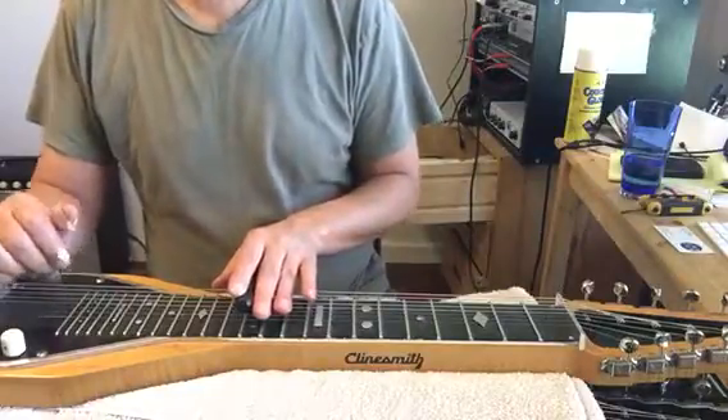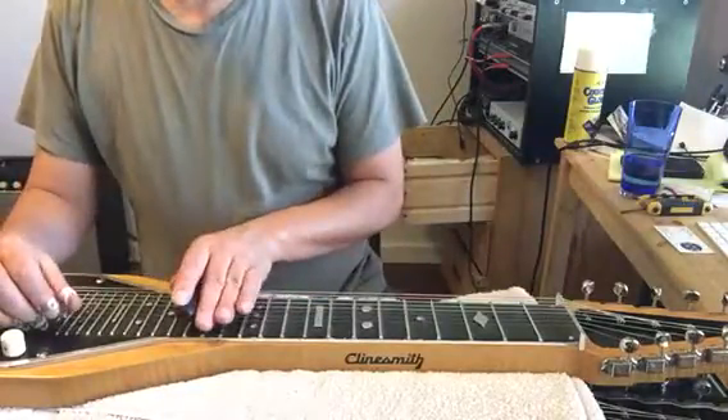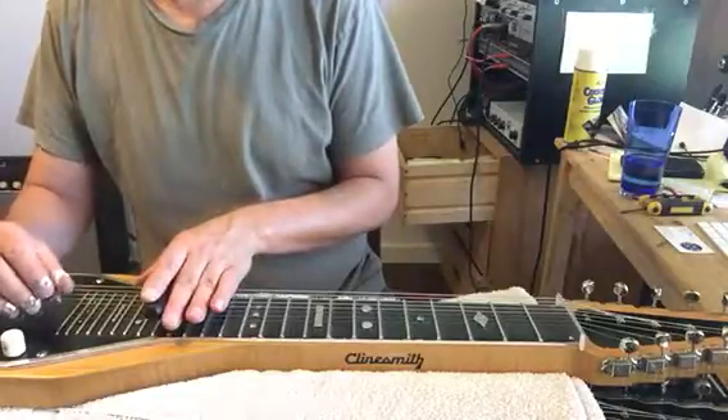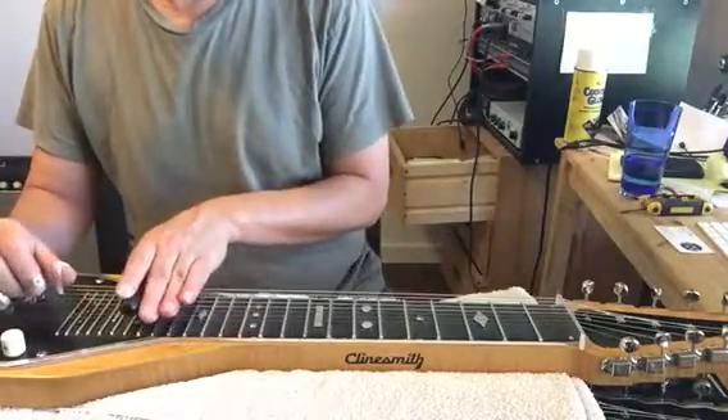Just a little turnaround for your cheatin' heart. 17th fret, 1 and 2, and then 2 frets up, 2 and 3, slide into it.